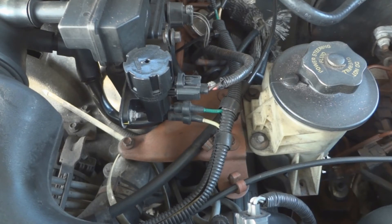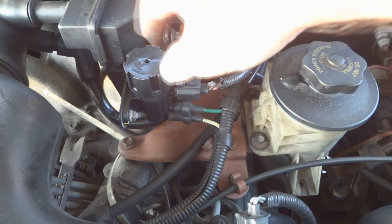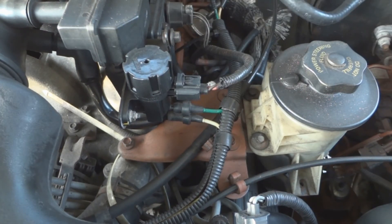After you reset the computer, you want to let the engine run and see if you see any improvement in how it runs. And that's it — that's it for the video. Thanks for watching.